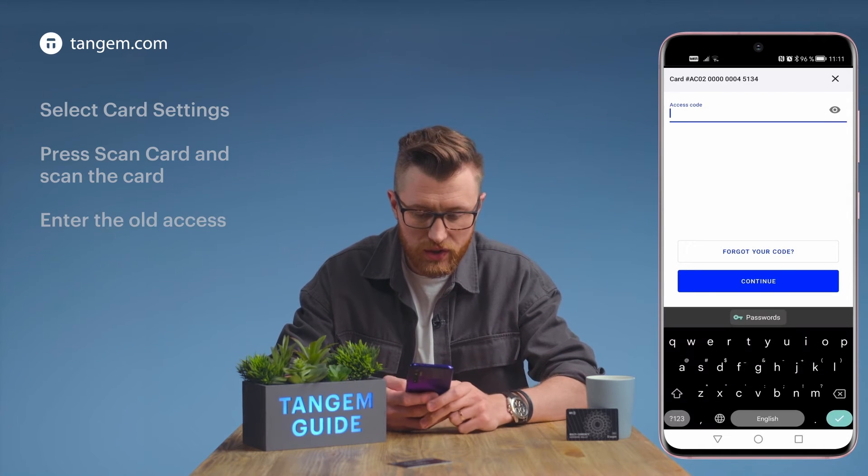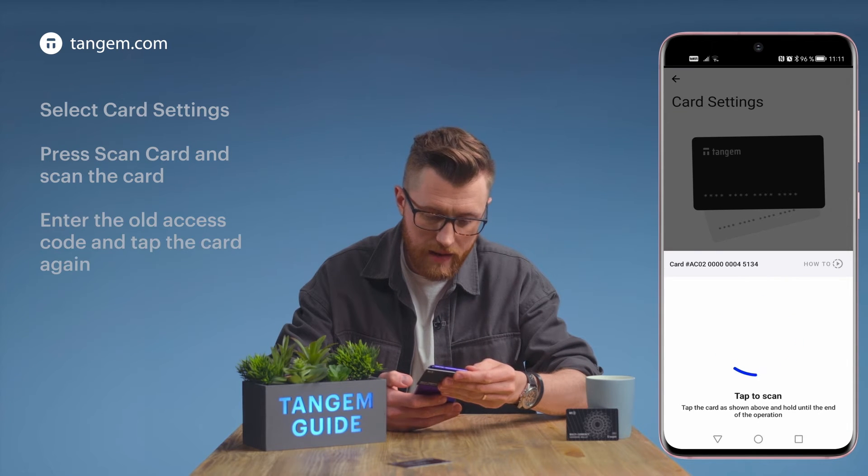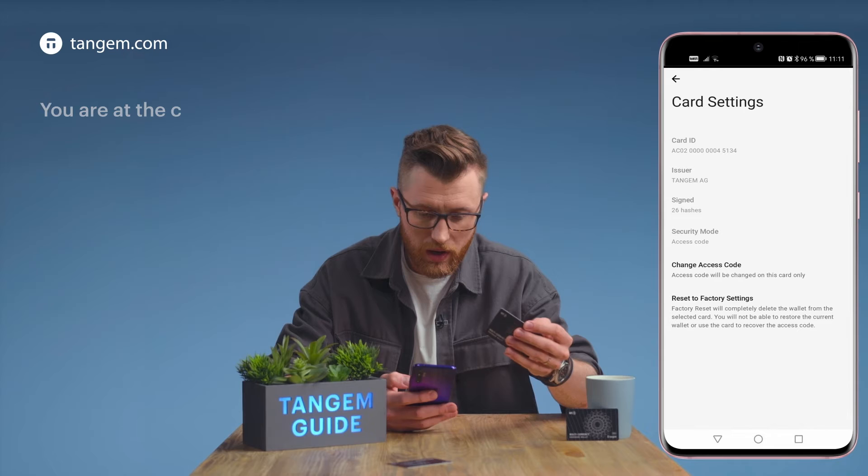Enter the access code and continue. Tab the card again. Now you are in the card settings screen.